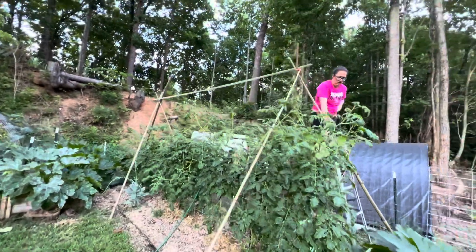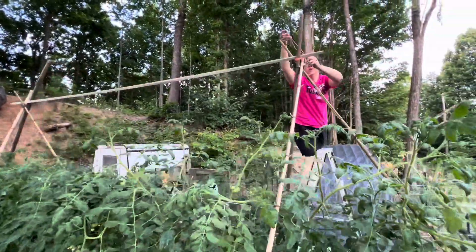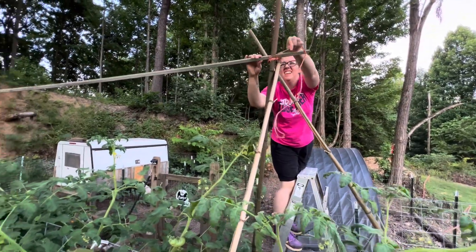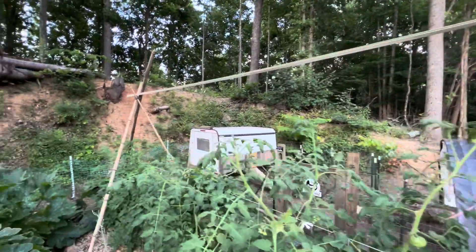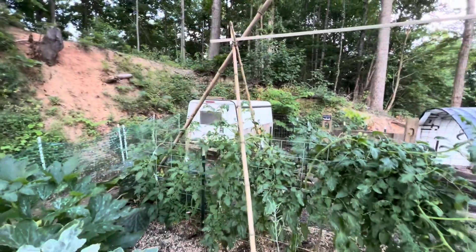Now that we have the trellis stands built, we are going to connect them to our cattle panel fence, which was our original tomato trellis. We're just going to tie the string onto the top of the trellis of the cattle panels and then connect the tomato plants.